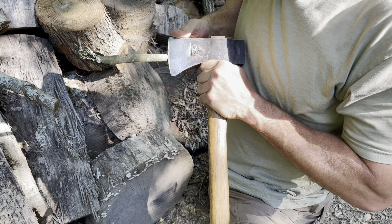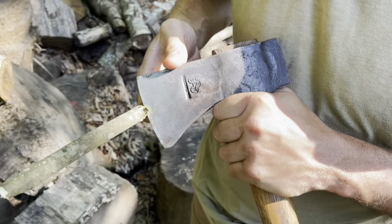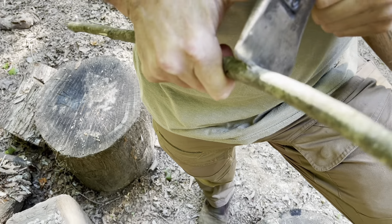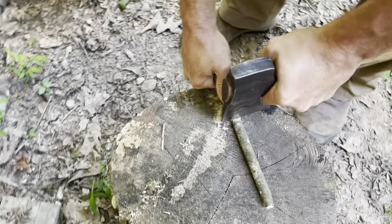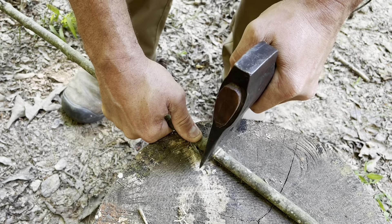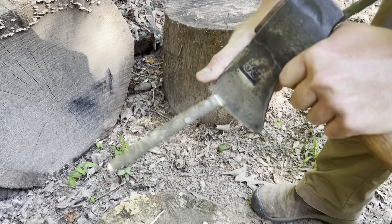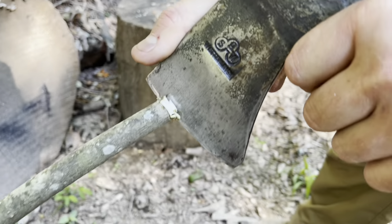This is where the axe does not shine — the fine carving test. It'll do it, but it's just not as good.